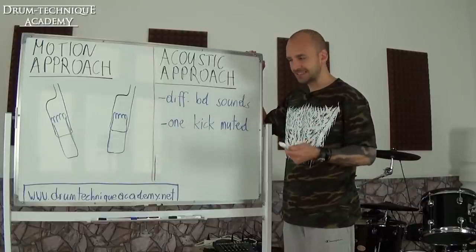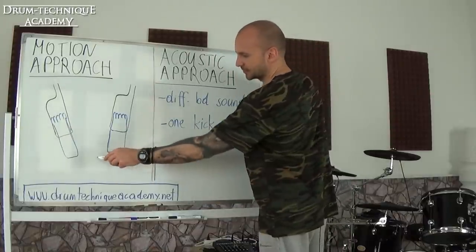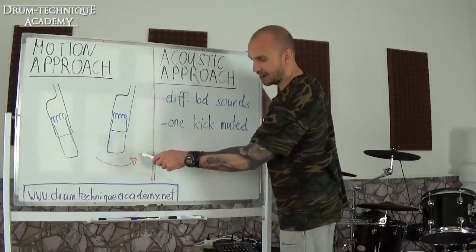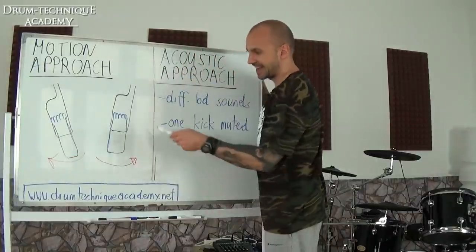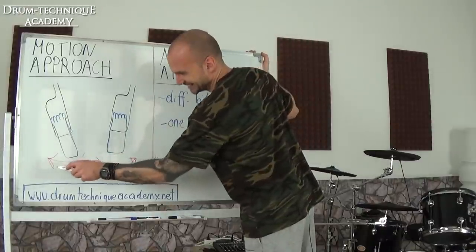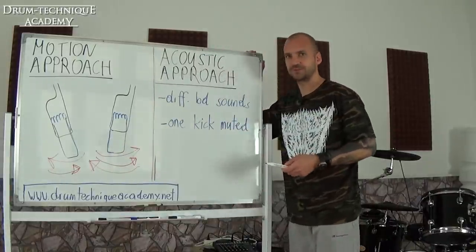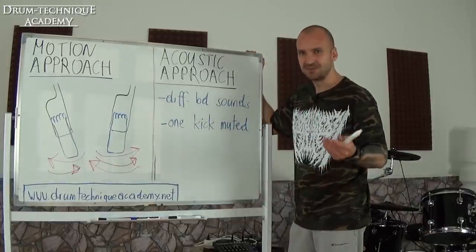James uses the motion approach: to play steady at higher tempos, he focuses on the motion to keep in time. He swivels to the outside every time on the beat. Playing 16th notes with his feet: on the one he's swiveling out with the right foot, on the 'e' swiveling out with the left, on the 'and' swiveling in with the right, and on the 'a' swiveling in with the left. On beat two he's swiveling out again with his right foot. So the quarter-note pulse is always that outward motion with his right foot, enabling him to play tight double bass at high tempos.